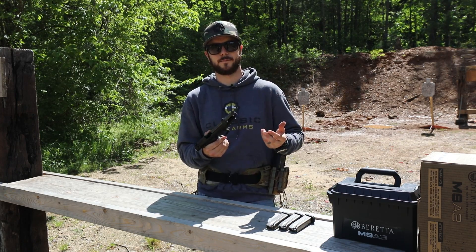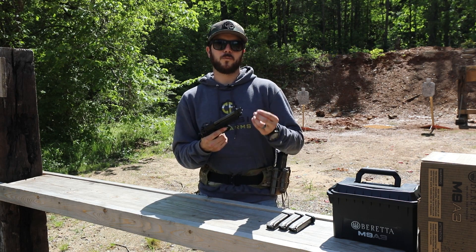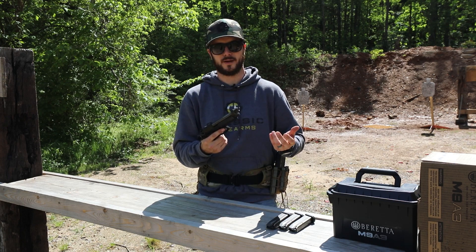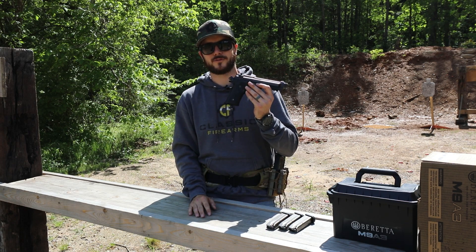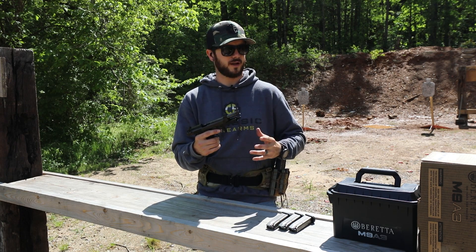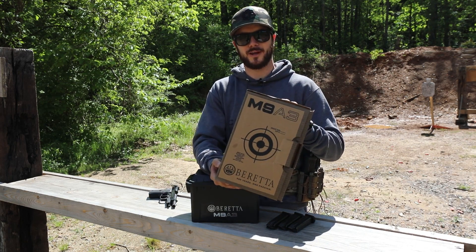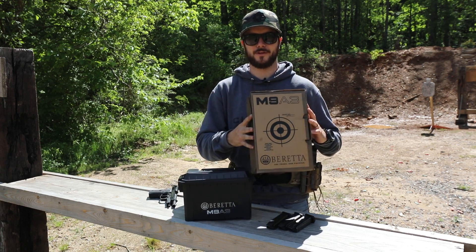The guys in my unit have M9s that are less than well-maintained, but they run well. As long as you're maintaining your firearm like every good gun owner should, this thing will most likely outlast you. It comes with that cool ammo-can style carrying case, and of course the box doubles as a target — just remember to take the gun out first, or you've got another target, I guess.